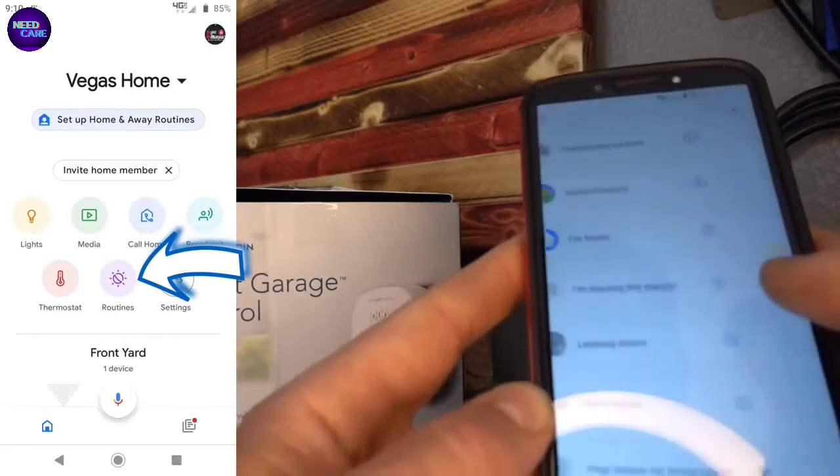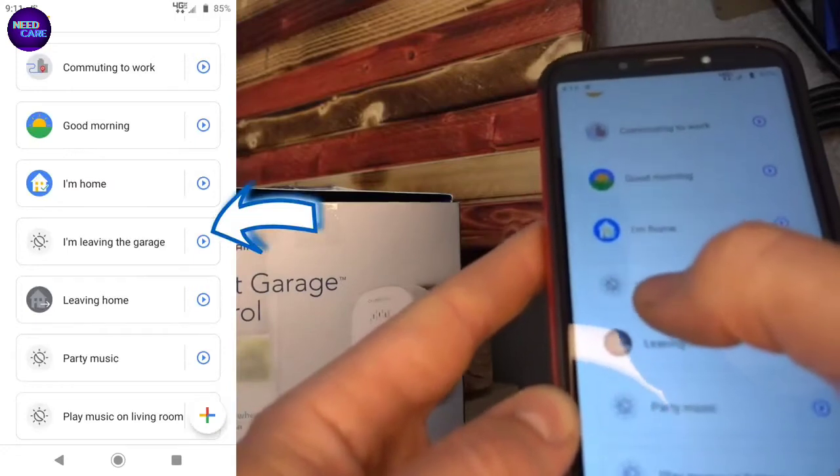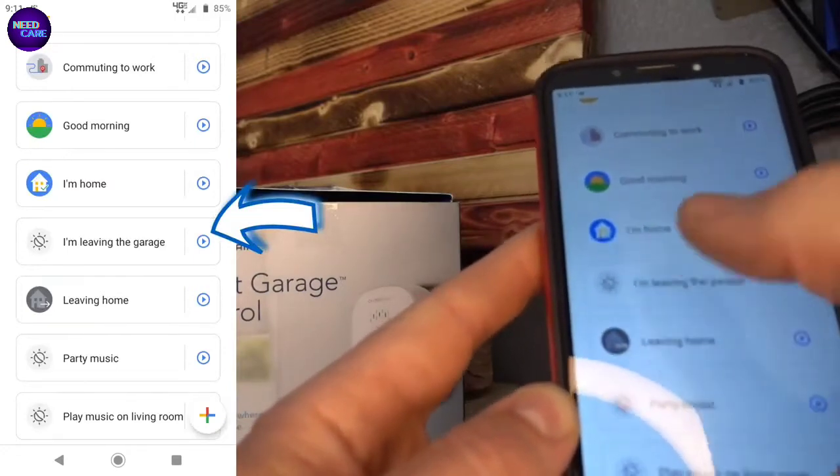You're going to create a new routine by tapping the plus button. In my case, I called it 'I'm Leaving the Garage', but you could call it whatever you want.